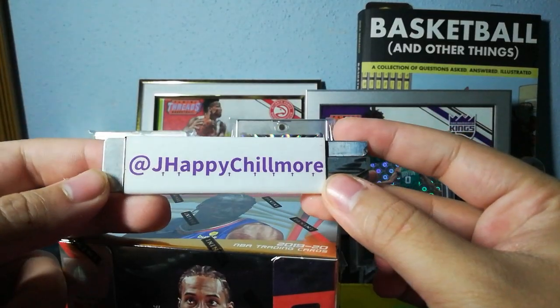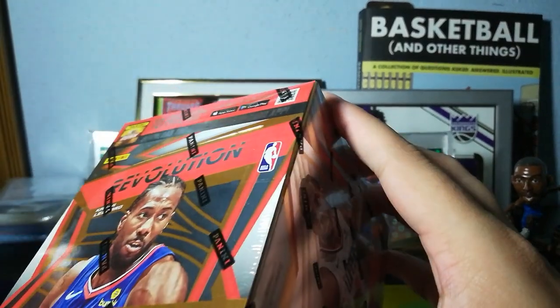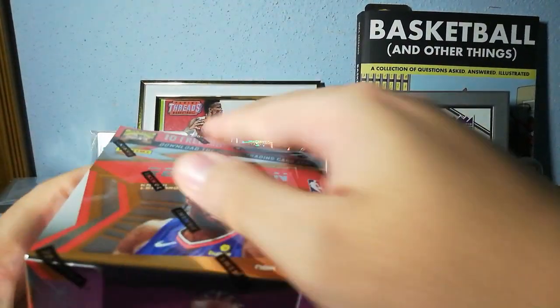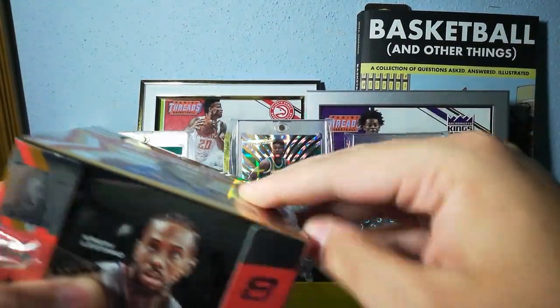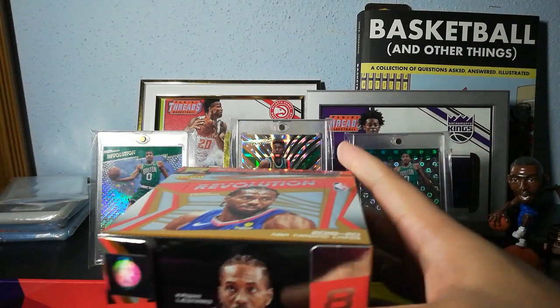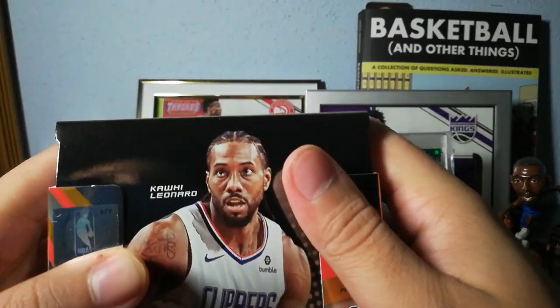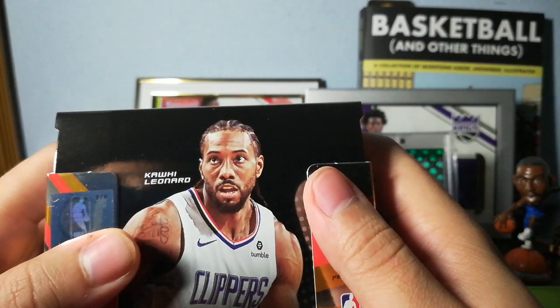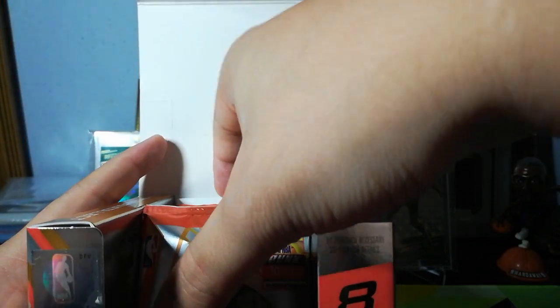Hit me up on Twitter at JHappyChillmore if you want to talk cards, basketball, Star Wars, Marvel, whatever. It's time. I had a couple people ask me what I did with my two Luca autographs from Revolution last year — if you watch part two of this video, I'm going to explain what I did with those and what became of them.